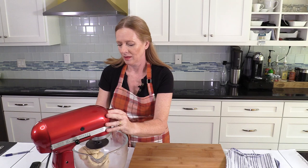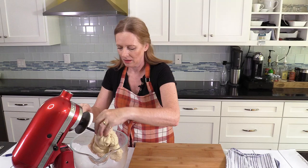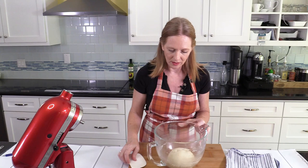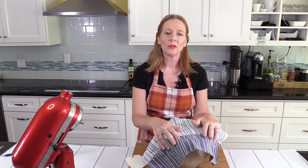The dough has become very nice and smooth. Now it has to rest. I move it together into one big chunk in the center, put a little bit of flour on top, and cover it with a clean kitchen towel. I let it rest at room temperature for twenty minutes.